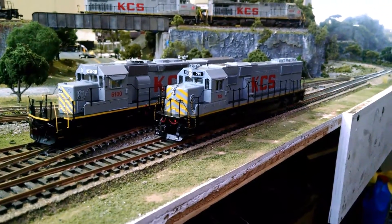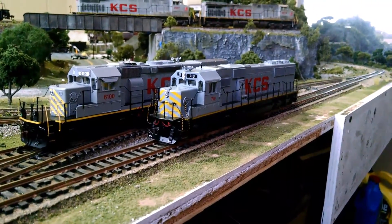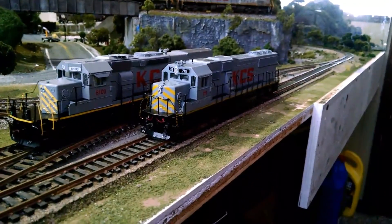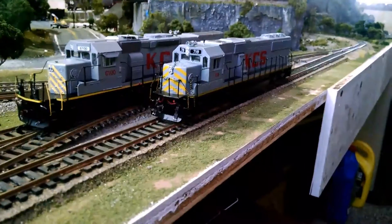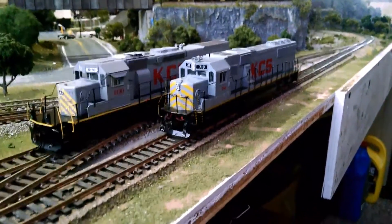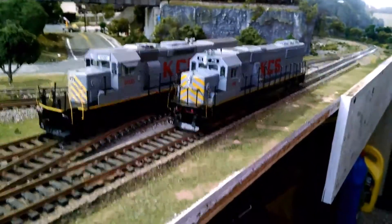Whoever built this locomotive did a decent job. Besides the paint, it's not the same shade of gray as all the other Kansas City Southerns that I have, but it's a little more prototypical due to whatever paint shop it would have come from when being repainted.